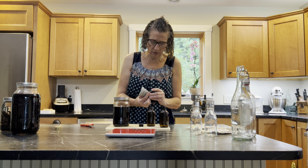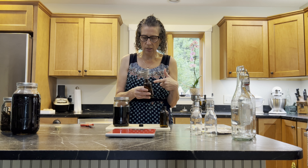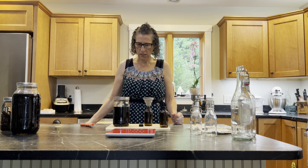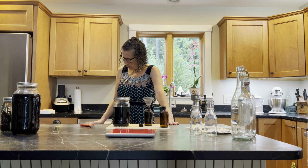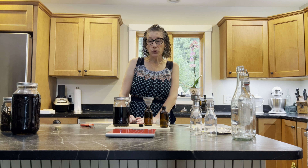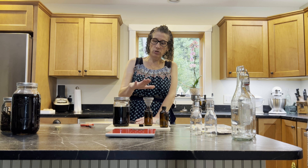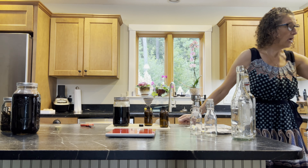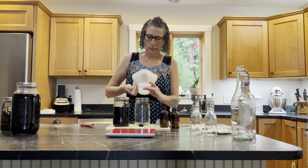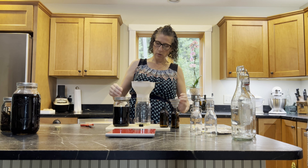We have a funnel here but it doesn't fit the bottle. I have a plastic one I can fold somewhat and it actually works pretty well. Now I realize I need to strain out the cut vanilla pieces, so what we're going to do is strain the vanilla beans out of the liquid and then pour it into the container. We have a wide-mouth jar and I'll use a wide-mouth funnel with a strainer — it all seems to be working.